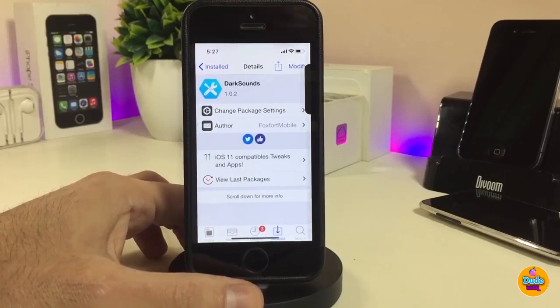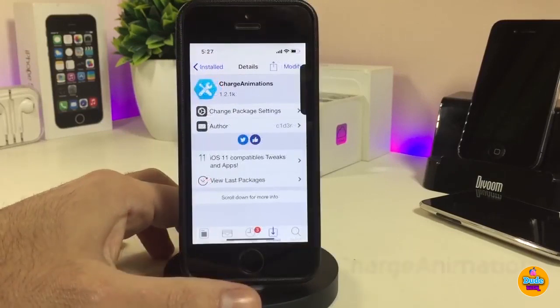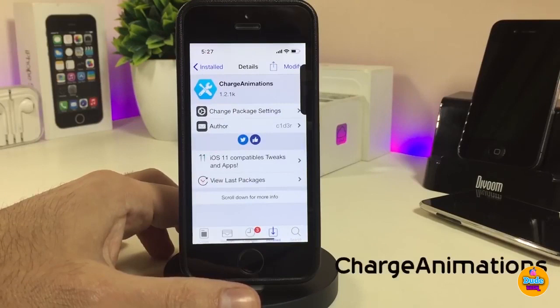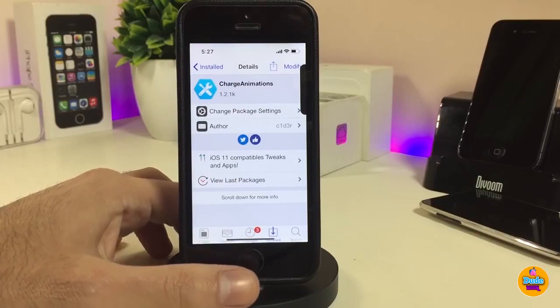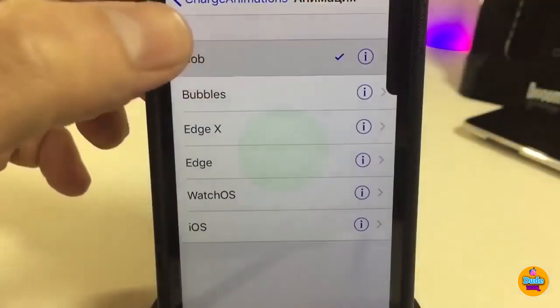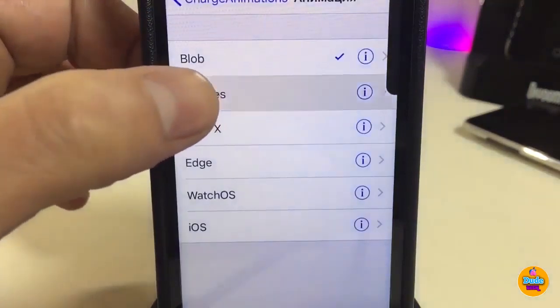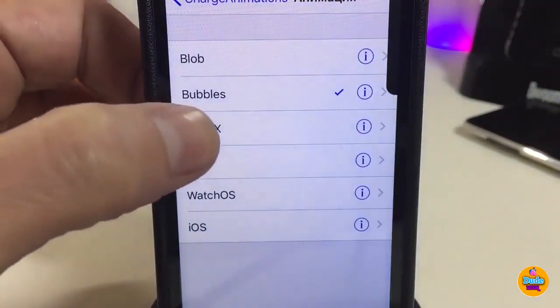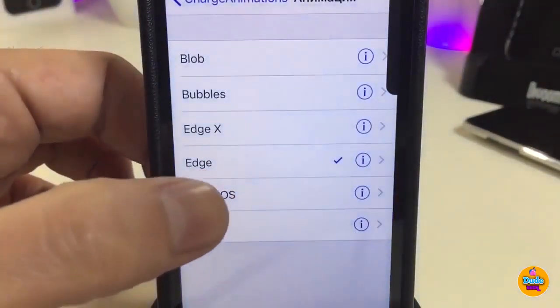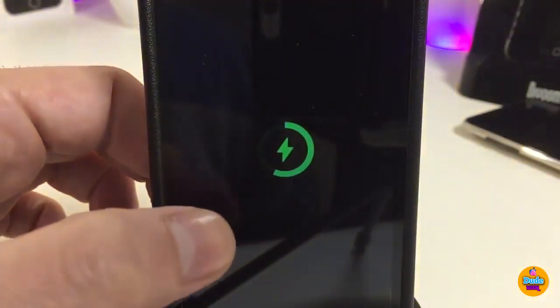The next one is Charge Animation — a really beautiful tweak. Once you download it, it will provide you with nice animations when you plug your device in to charge. If you want to see how it looks, go to settings, enable the tweak, and then tap on the animation options.